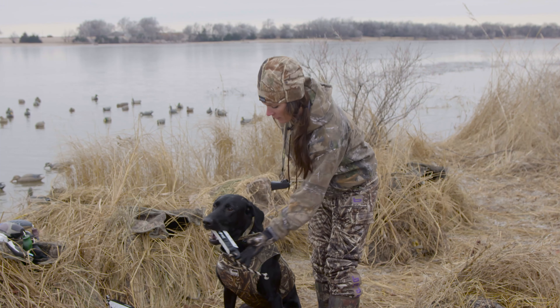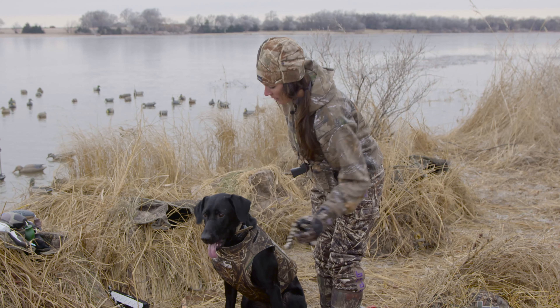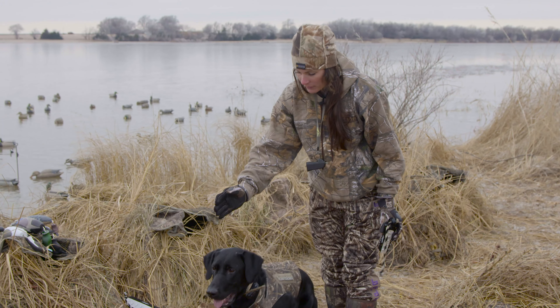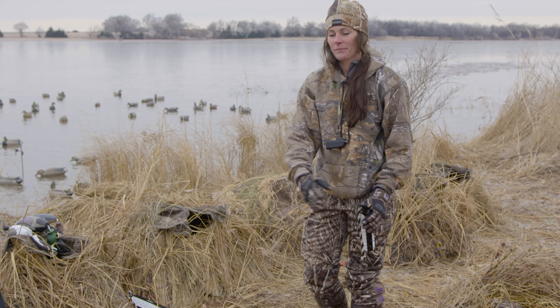Then I teach the dog a cue such as 'where's your mark' or 'mark' — something that they learn to associate, when they come back with the first bird, that oh yeah, there's another bird out there.